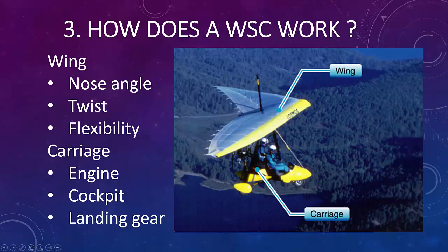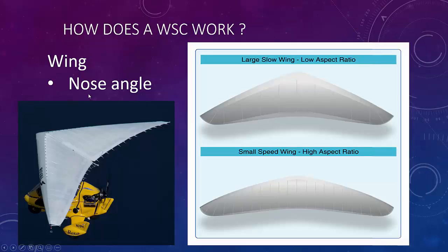How does a weight shift control work? We've got our wing and our carriage. The wing is unique because it has a nose angle, wing twist, and flexibility. The carriage handles our engine, cockpit, and landing gear. All weight shift controls have a nose angle — you cannot have a weight shift without a nose angle; it won't be stable. The smaller the wing, the faster it's going to be, and the more power you need.